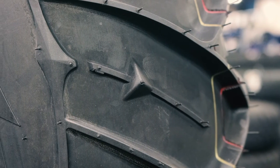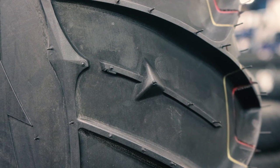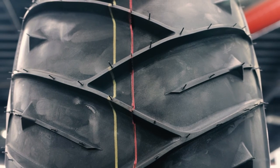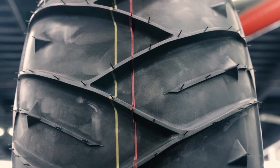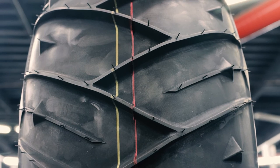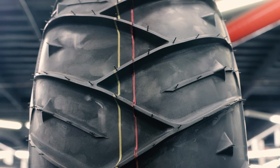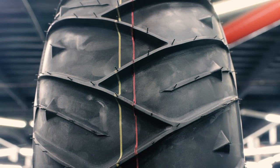Positioned just at the tire's shoulders are pyramid-shaped lugs that add a little extra bite to help with traction and steering control. The recessed sections, combined with the paddles, keep the tires light and help move the sand and snow out and away to the sides. This is what gives the tire an all-around superior traction and performance in unique environments.